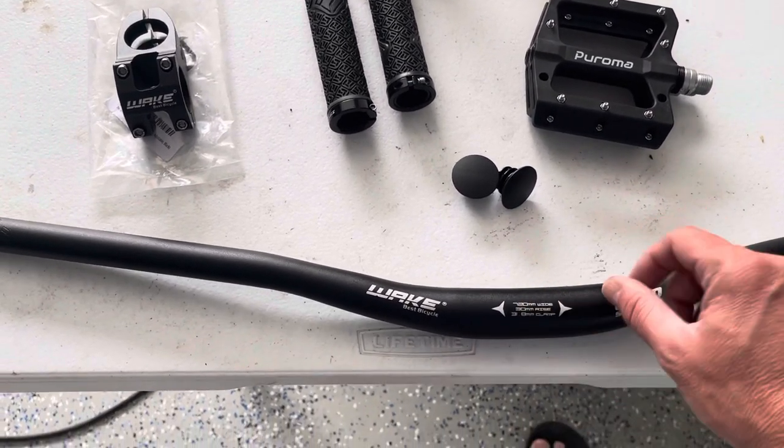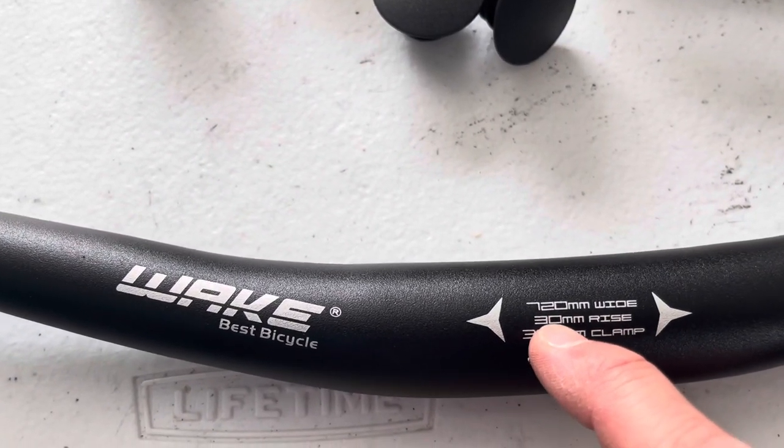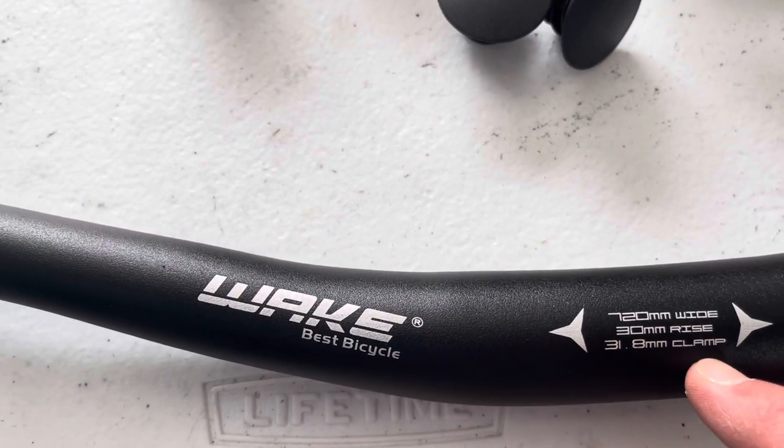So we're doing new bars. This is a Wake bar, 720 millimeter wide, 30 millimeter rise, and then it has the standard clamp size here.